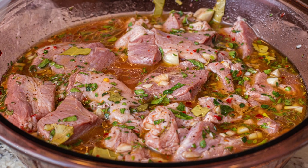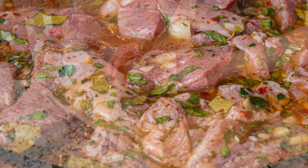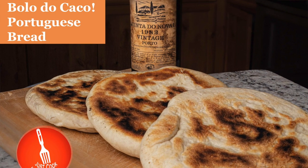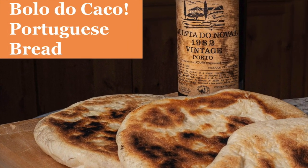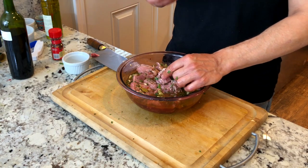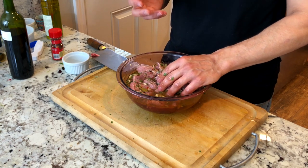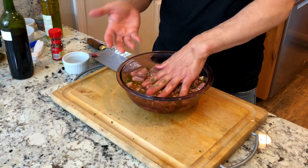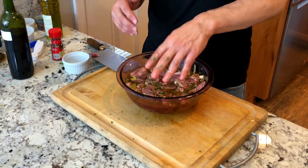This dish is absolutely delicious. Traditionally, it can be served with a few different sides: potatoes, some nice artisan bread, or that Portuguese bread recipe from a couple videos back. Also fried cornmeal — called milho there, or milho frito — it's basically like a fried polenta. Over there they make it with white cornmeal and sometimes add chopped kale. I'll cover this with saran wrap, mix it twice a day, and three days from now we'll cook it up.